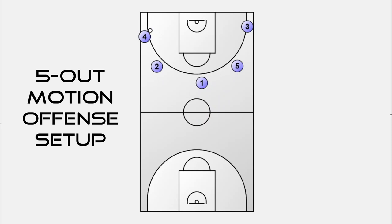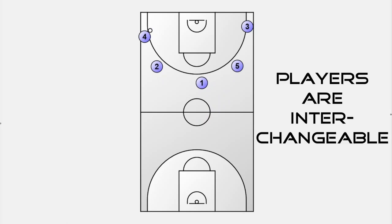Another good thing about the 5-out setup is that almost all players are interchangeable. It doesn't matter whether player 2, 3, or 4 fills the spot in the corner, since all players rotate in the half-court offense anyway.